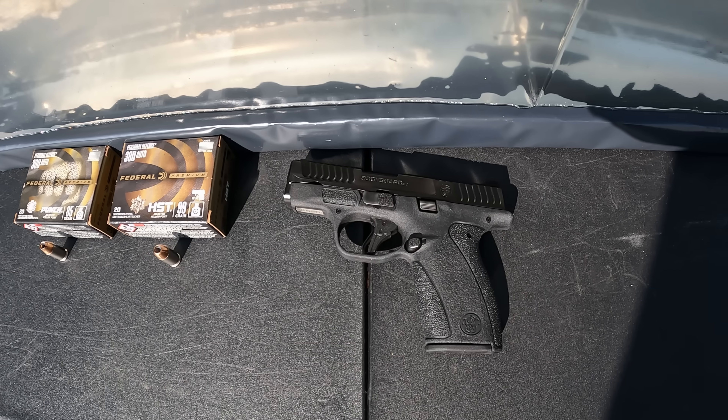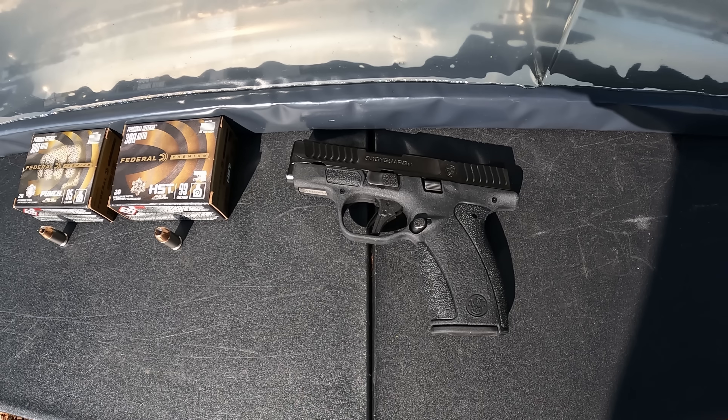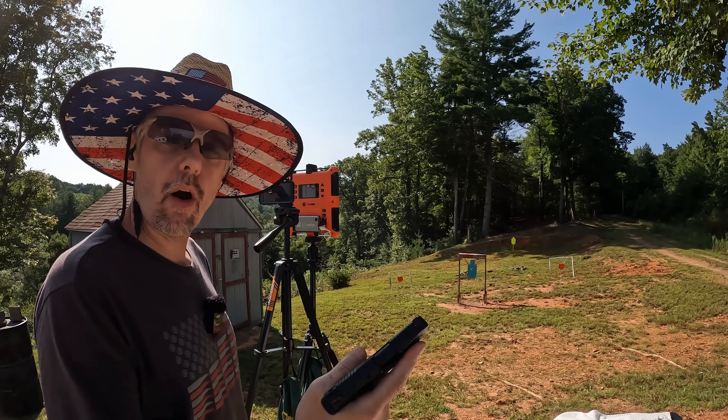Those velocities are from a 3.75-inch test barrel. For this test we're using the new Smith & Wesson Bodyguard 2.0 with a 2.75-inch barrel — an inch shorter. Part of the reason for doing this was just to feed a couple more different rounds through the Bodyguard to make sure there are no issues. I think both of these are going to perform pretty well, probably just a little bit short on the penetration for what I want.